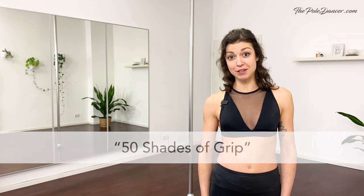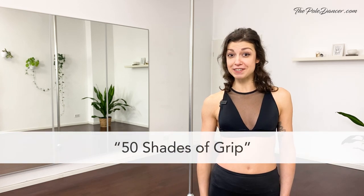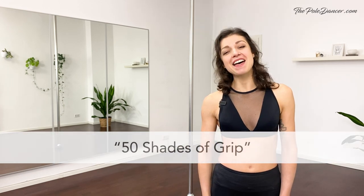Hi, it's me Glenda from ThePoleDancer.com. Welcome to a new tutorial series called 50 Shades of Grip. There are a few essential concepts every pole dancer must know. One is hand grips and correct muscle engagement. In the following videos, I'm going to cover the common mistakes and the correct technique of six of the most used hand grips in pole dancing.